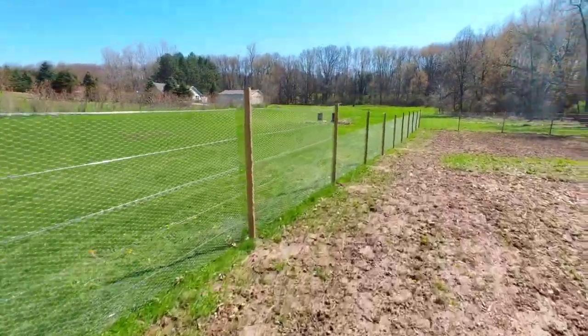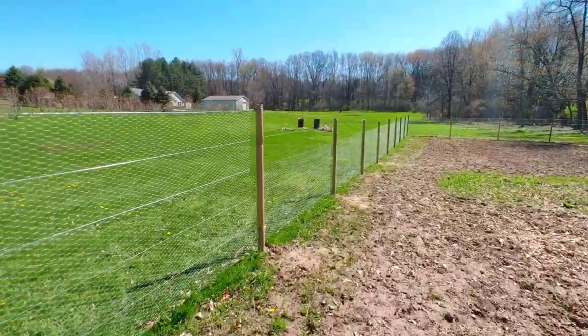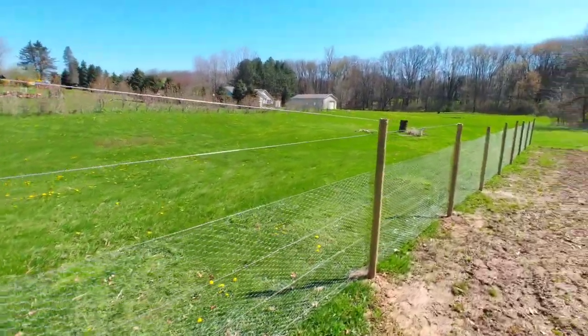Our tie wraps hold these two pieces together and we have a nice even line. Now that that's all set, we've got to hit these areas where we have the decline and fill in these gaps.